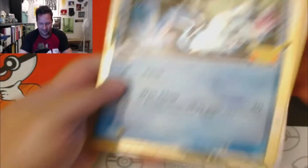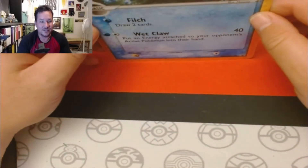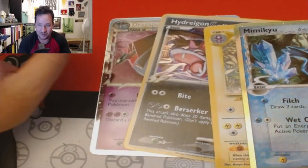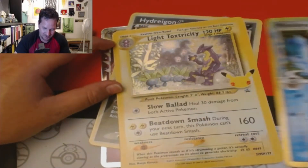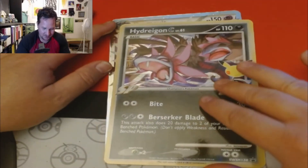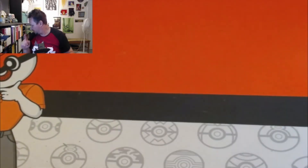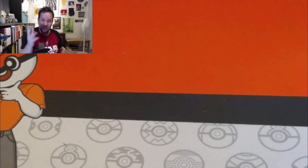We got ourselves the jumbo promos. As far as I can tell, this is the only way to get these three jumbo cards — through this collection. So we got the Mimikyu Delta Species, light Toxtricity — she's probably gonna want to take that one, she loves Toxtricity — the Hydreigon C, and the Dragapult Prime. All great-looking cards. I'll get my jumbo binder and put those in there.